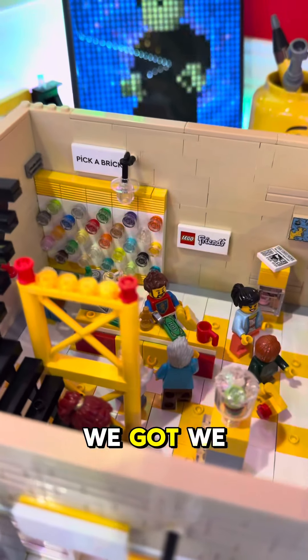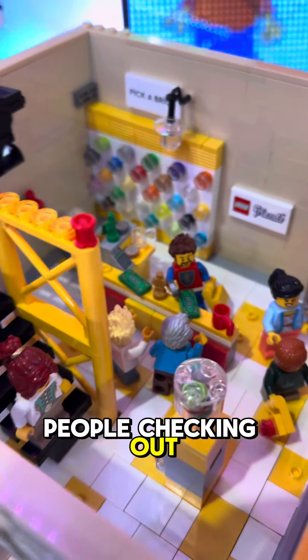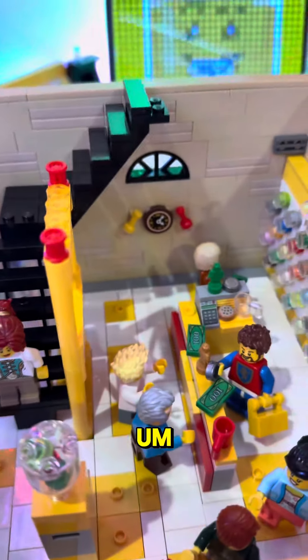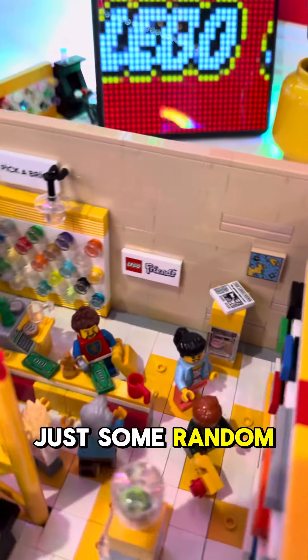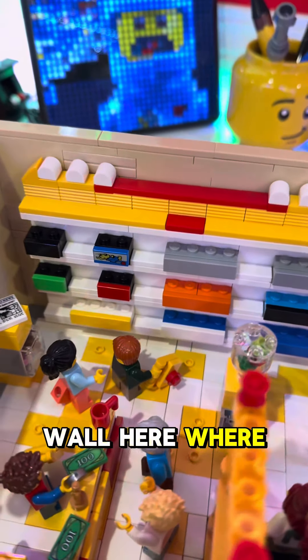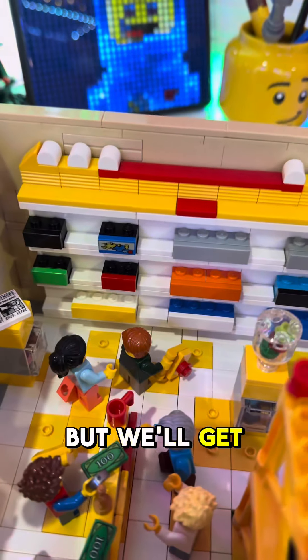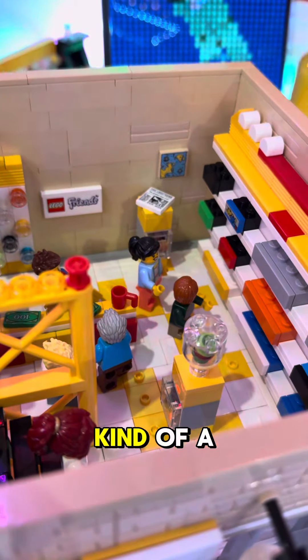So anyway, we can take a look inside — this is what we got. We got the pick-a-brick wall over here, some Lego, some people checking out. Just some random parts. I never did get to the wall here where I was going to put the boxes, but we'll get to that.